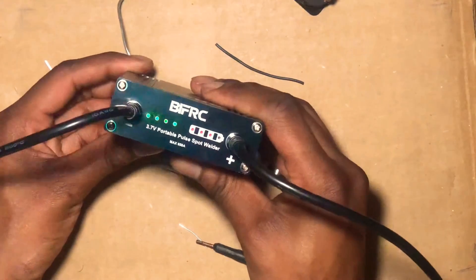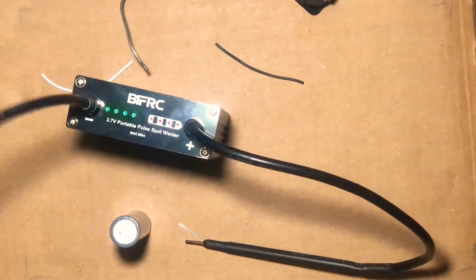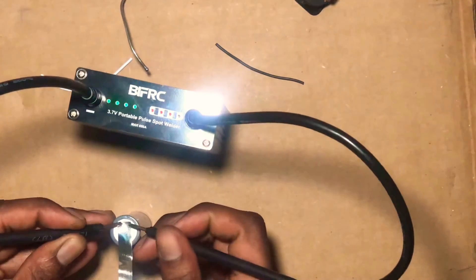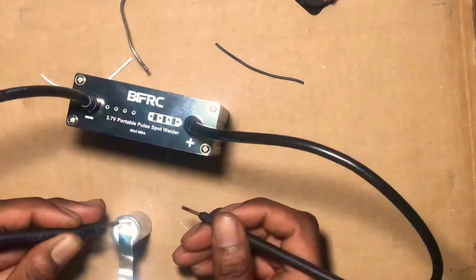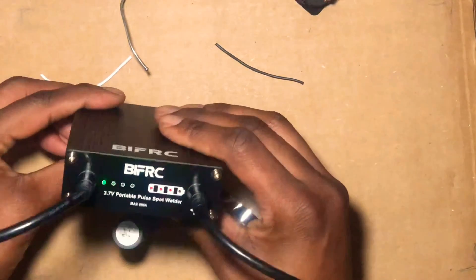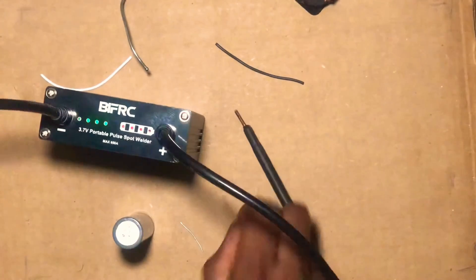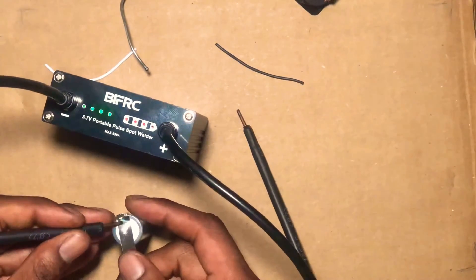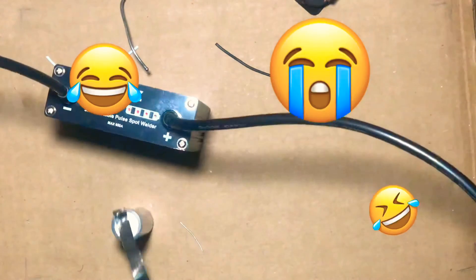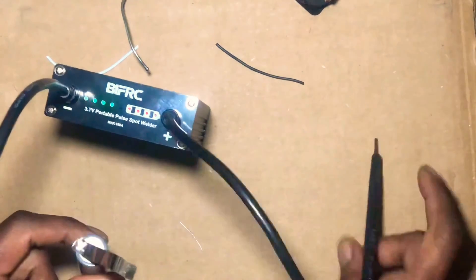We'll put it on level nine — we'll max it out this time. Let's max it out, let's see. Watch YouTube, it turns off, just like that. Let's try level five. Hey hey hey! That was fun, but yeah — you see, level five actually did a pretty good job.